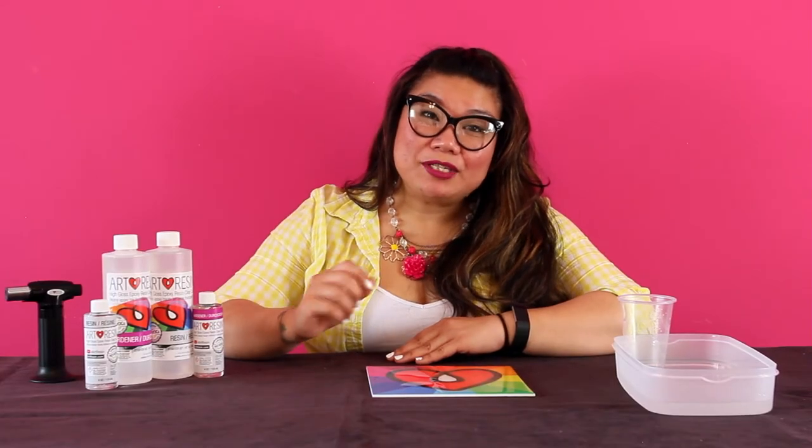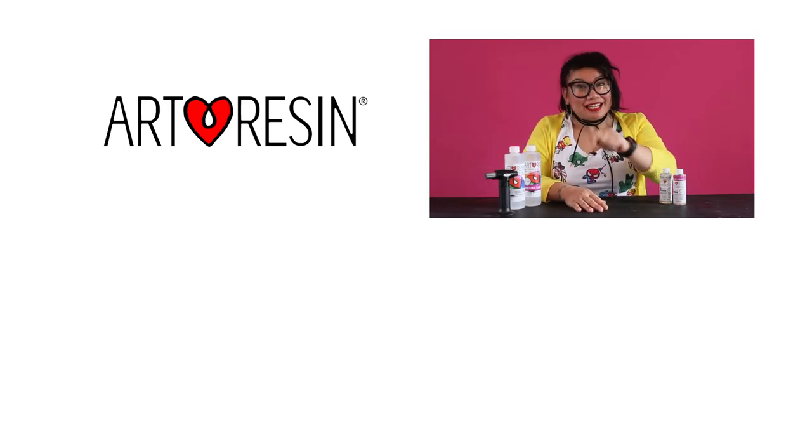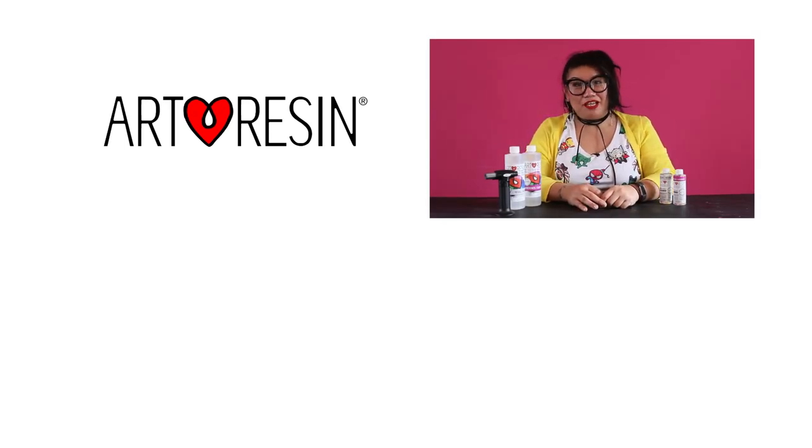So basically, if you take the time to make sure that your resin is at optimal working temperature and you're working in a moisture-free environment, you're not gonna get milky resin. Remember that tip and we'll see you next time for another episode of Oh Sh** with Art Resin. Stay tuned for our next installment of the Oh Sh** series to help you with all of your screw ups when using Art Resin.